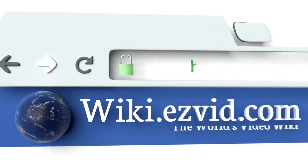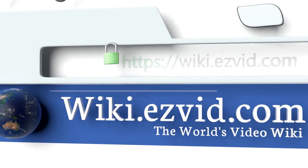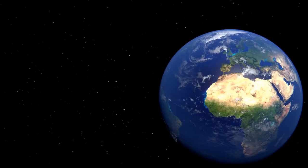To see all of our choices, go to wiki.easyvid.com and search for drafting tables, or click beneath this video.